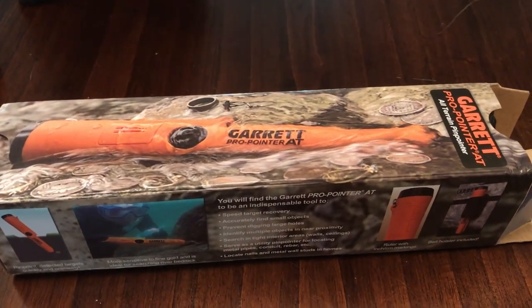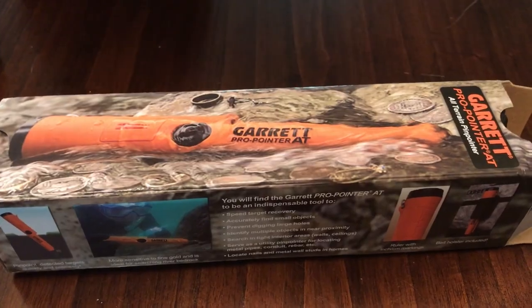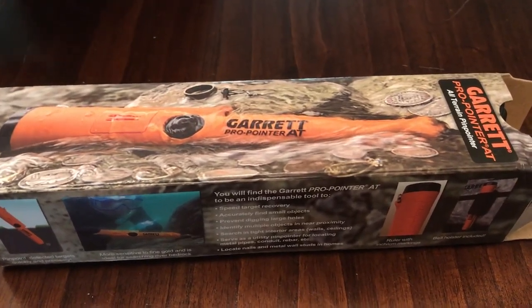I did something really stupid. I bought something really cheap on eBay — so cheap, it's fake.